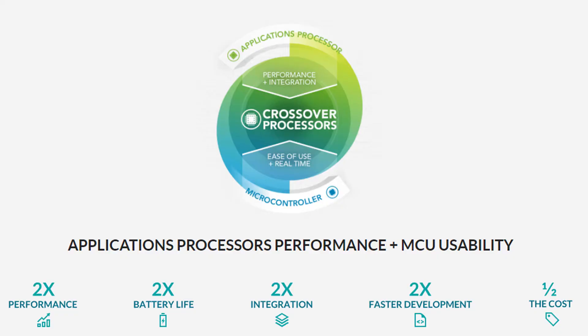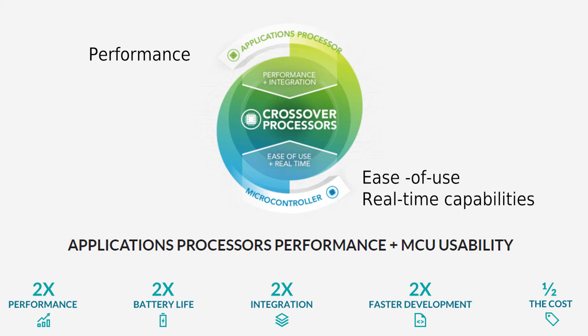The i.MX RT family is a novel approach to the future of microcontrollers. NXP markets this as a crossover processor, having the performance and integration of an application processor while maintaining the ease of use and real-time capabilities that you get with a microcontroller.